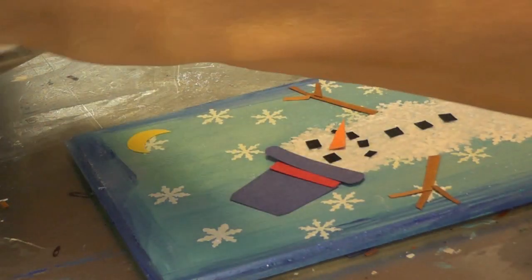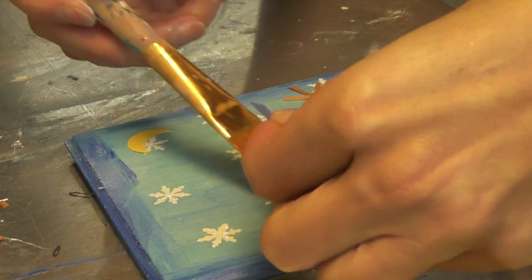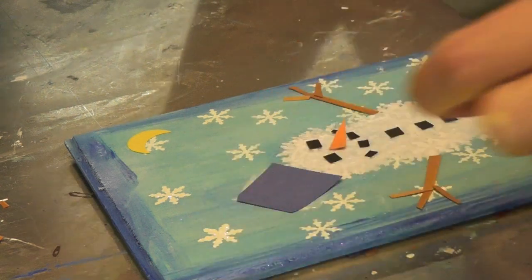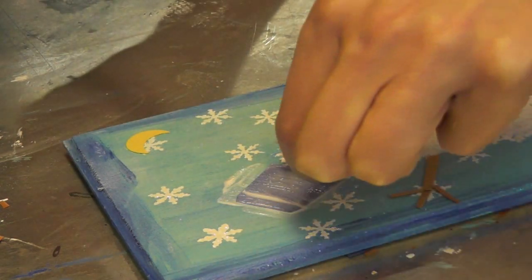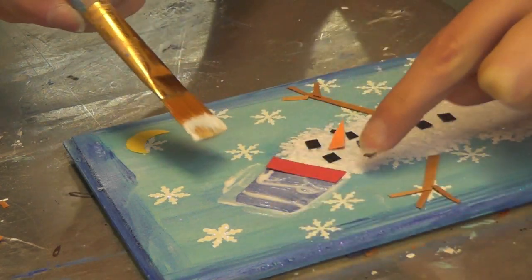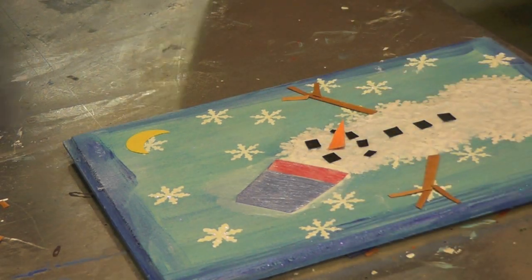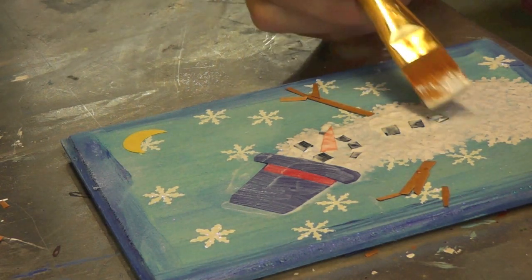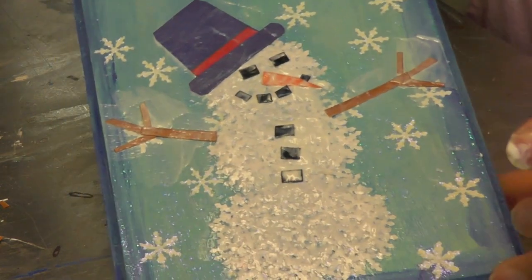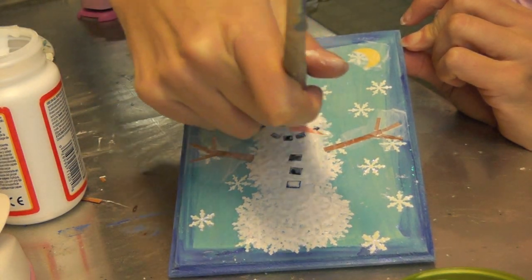Now what you're going to do is take your Mod Podge again and your paintbrush, and you're going to start putting down the pieces. For the hat, I'm going to put down the top part first and just put some right on the wood, then put the hat down on there and then go over it. Then I'll do the sash part — make sure there's enough down here — and then go over it, and do the same with the next piece. There it is. We're going to let it dry, and then I'll put another coat of Mod Podge over the whole thing just to make sure everything's good and stuck in place.